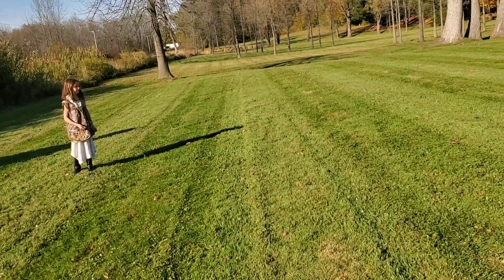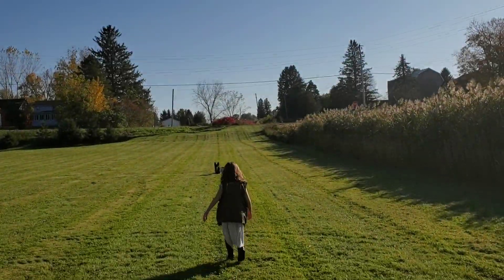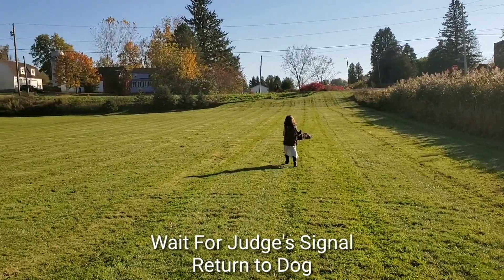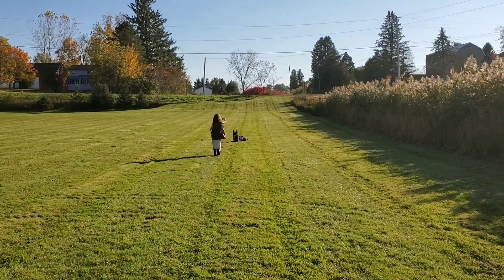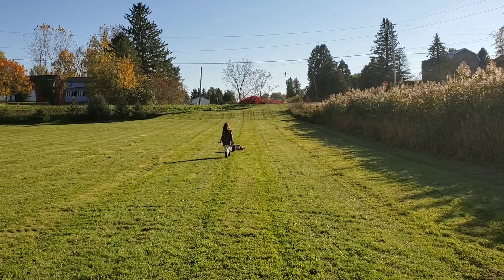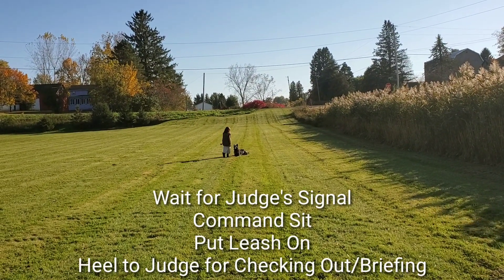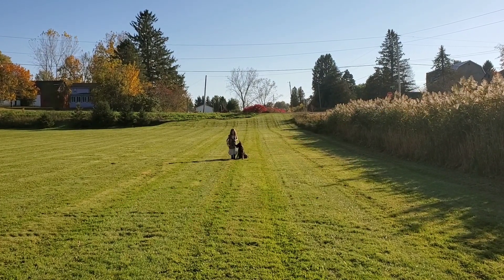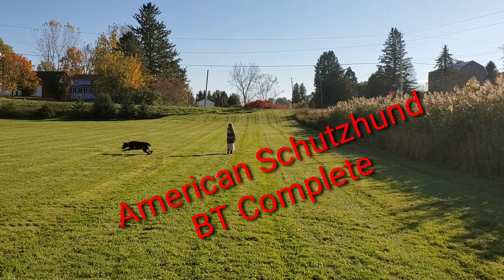Turn. Turn to the side — turn sideways. Hold on, hold on, hold. One more thing. Well done.